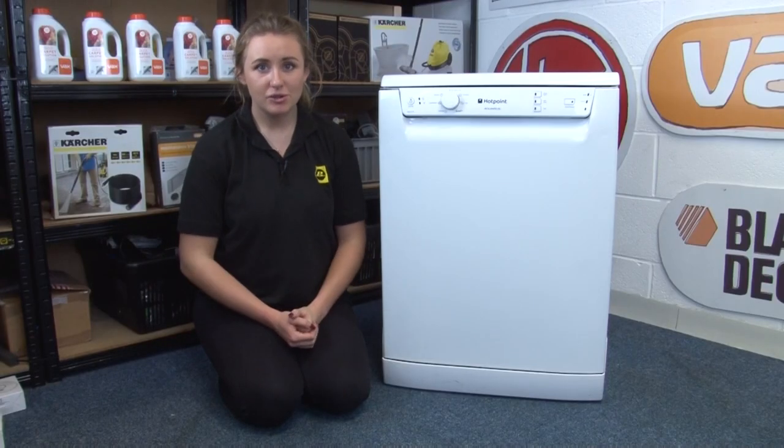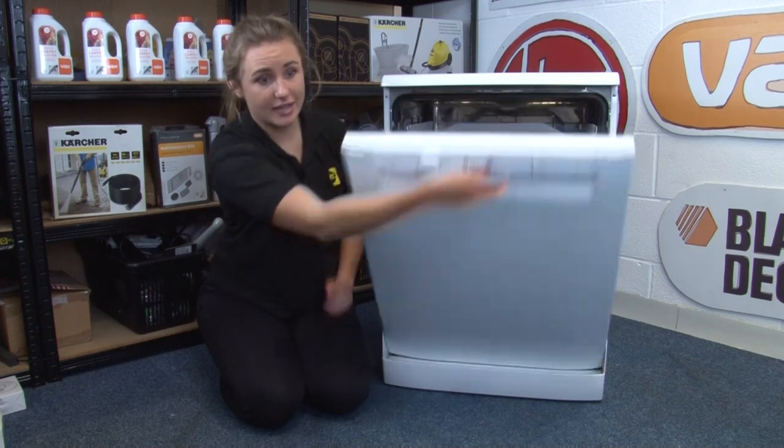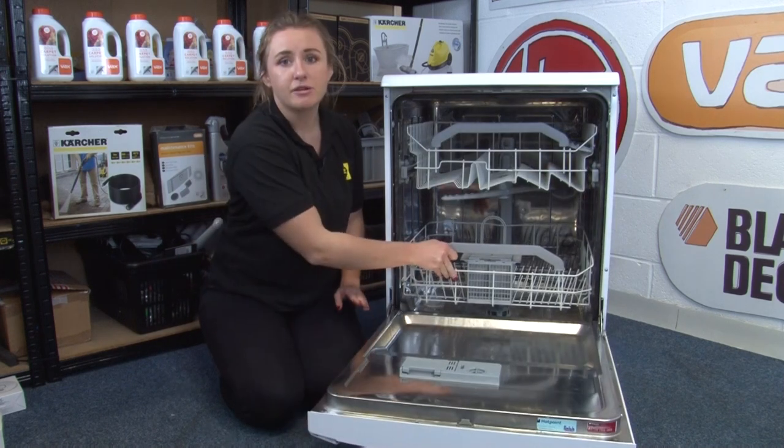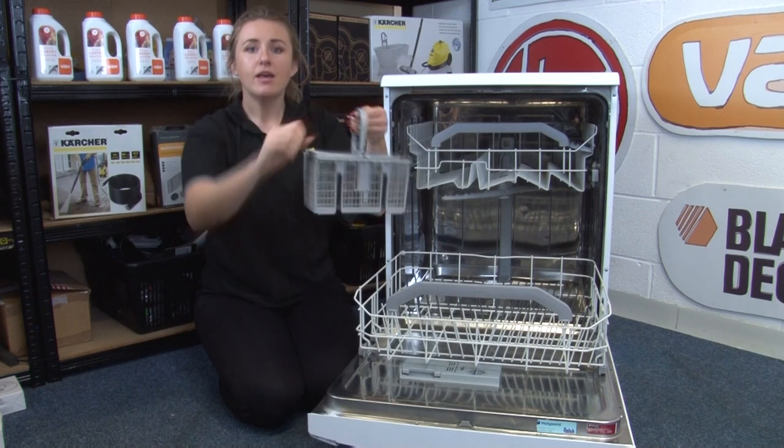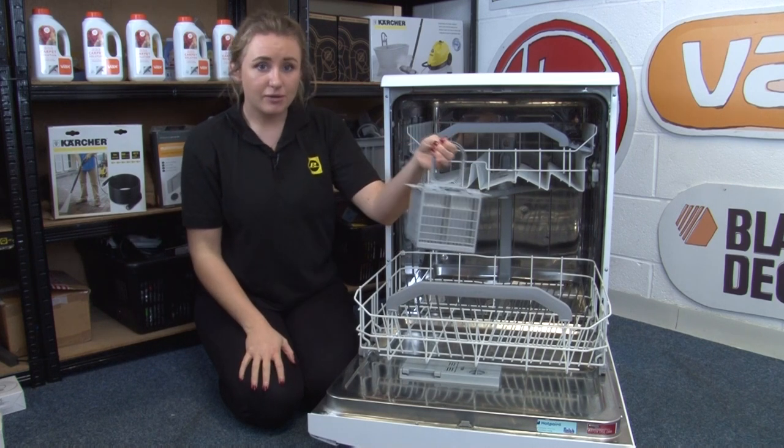Our first tip when it comes to your dishwasher is to make sure you take care when loading it. Make sure that when you load knives and other sharp utensils, you load them facing down in your cutlery basket. This will mean you're less likely to cut yourself when you unload it.